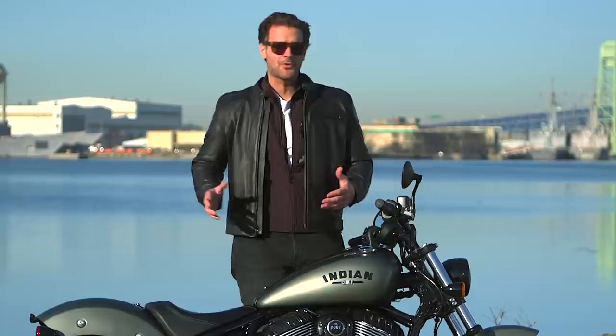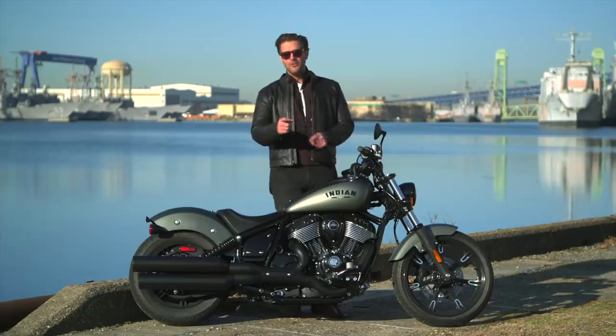Lance Oliver, the Silver Fox himself, is back. But the best part of any road trip story is inspiring other folks — folks like yourself — to get out and take a road trip of your own.